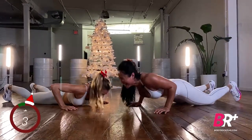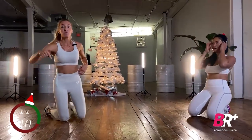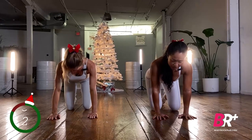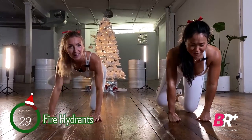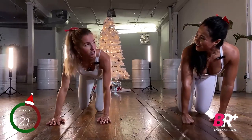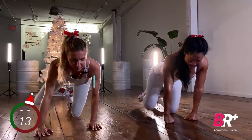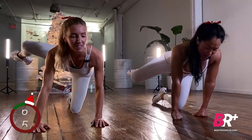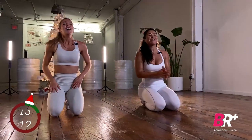Moving on — staying down on your hands and knees for hydrants. Hands directly below your shoulders; if you have wrist issues, do this on fisted hands. We're going to take the right leg out to the side — like a male puppy marking territory. Your gaze should be down at the ground. Now taking it over to the other side: hands directly below shoulders, actively push the ground away, don't let your back hammock down.